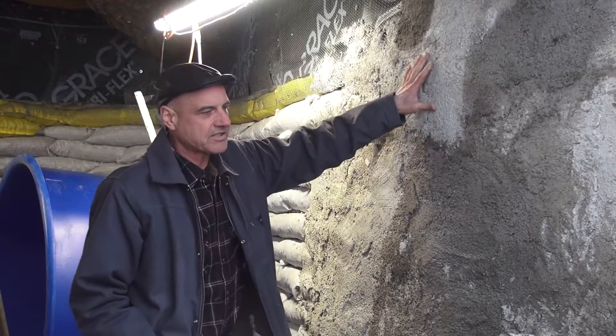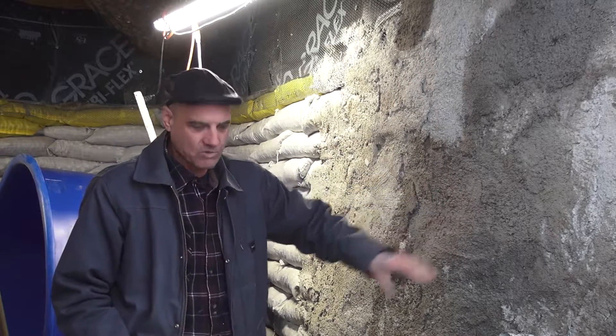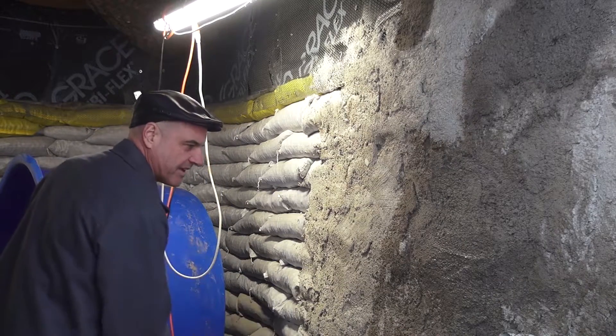This dry plaster is going to soak up all the moisture out of our next coat, so we have to wet down the wall so that it'll adhere better.